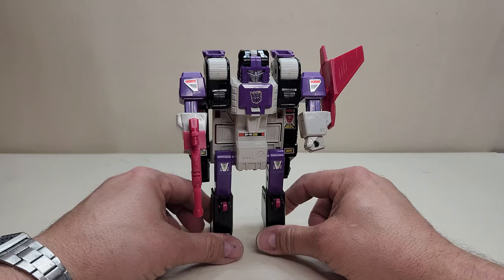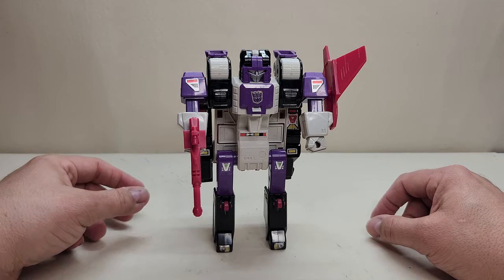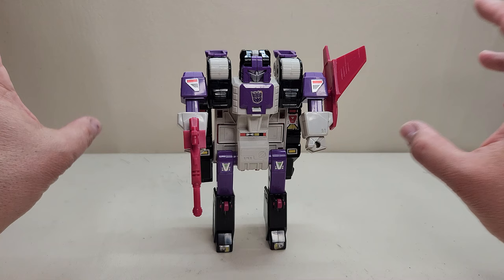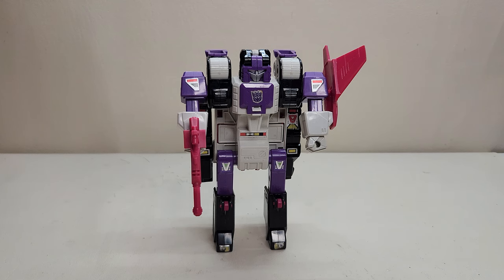So I think that about covers it for the Transformers Generation 1 Headmaster Horror-Con Triple Changer Beast Former — Ape Face. Absolutely awesome figure. What did you think of this figure? Let me know down in the comments. Give me a thumbs up, subscribe, share with your friends if you like what you see. As always, thank you so much for watching, and I'll talk to you next time.